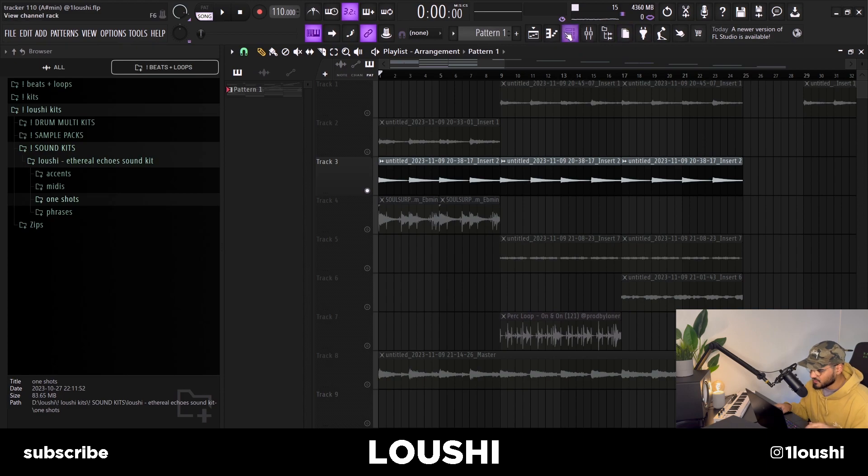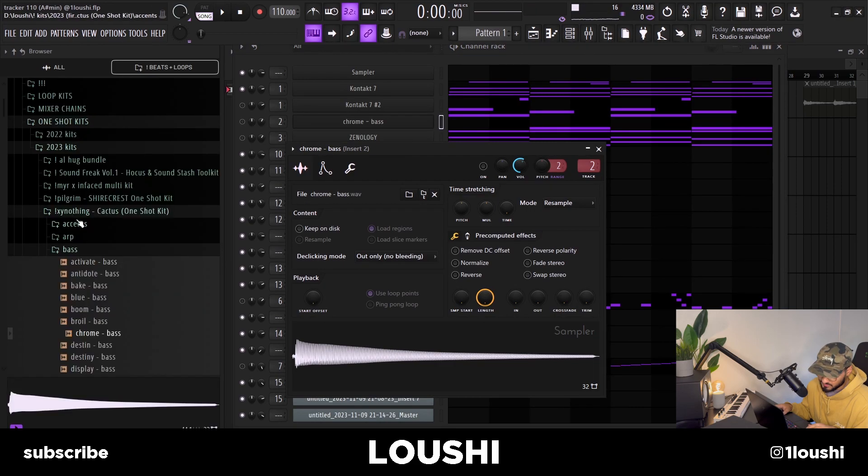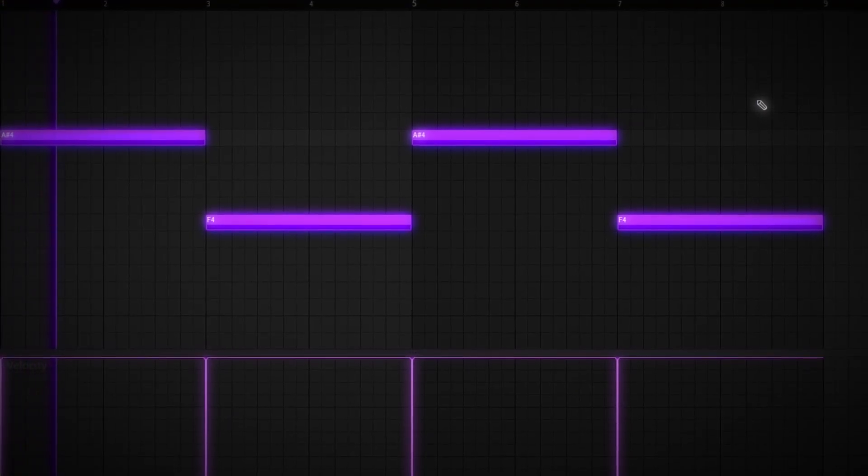After that I was kind of struggling to come up with counter melodies, so I just added a bass. It's a one-shot bass from a kit — XY Nothing Cactus one-shot kit — it's the Chrome Bass, and I just followed the root notes in the pattern. When you can't come up with counter melodies, just add some bass notes and it might inspire some.